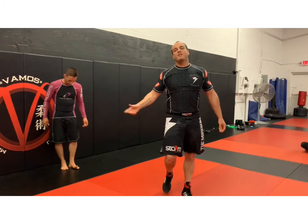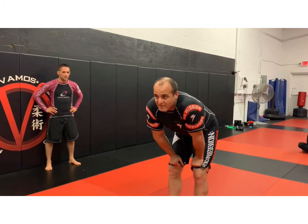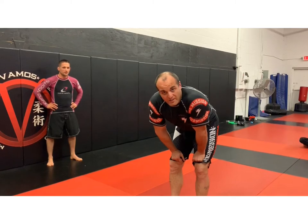Check it out. Let's work with the cage. We're going to look at this Paulão-style ankle lock entry from the cage.